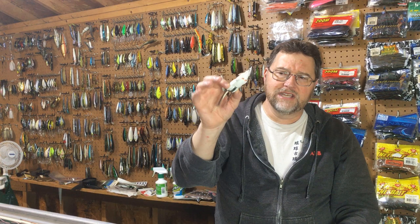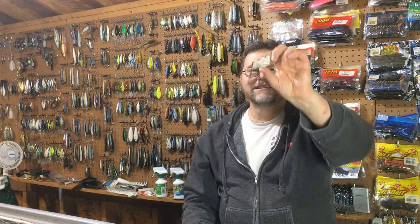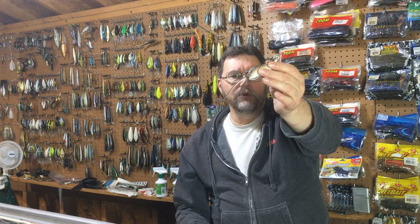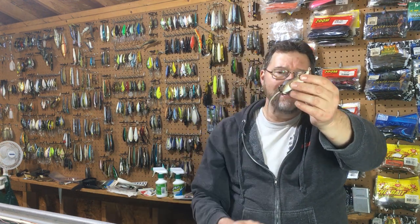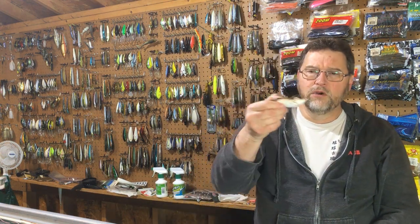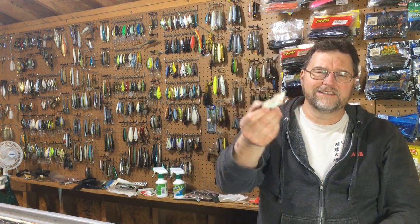It makes it look like an injured mouse, and then you can just let it sit. This is another really good bait to just let sit out there. It'll sit with that tail hanging down, and oftentimes I'll just let it sit, move it just a little bit, a couple movements, let it sit — and that's when they blow up on it.